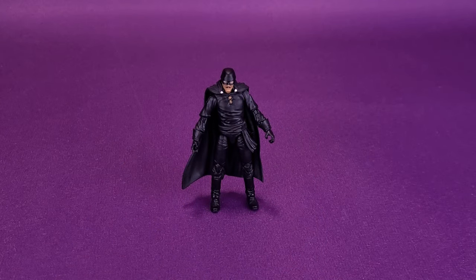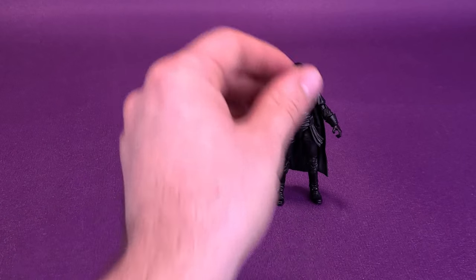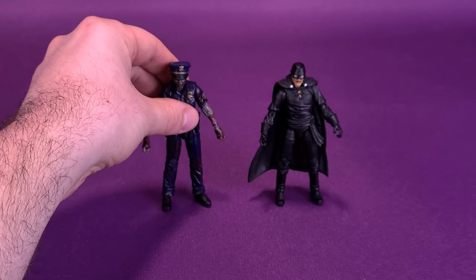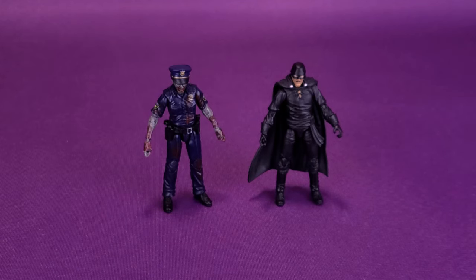I'd like to thank the folks over at Boss Fight Studios for providing the sample of Zorro for this review. Just a correction though — he actually isn't part of the Vitruvian Hacks. He's part of the Hero Hacks line, a subcategory of the smaller 3¾ or 4-inch tall figures they're putting out. For comparison, we can bring in one of the Vitruvian Hacks — here he is next to Officer Zed. It gives you a good idea of how the figures are about the same size and fit perfectly in a collection.